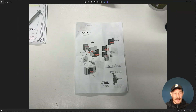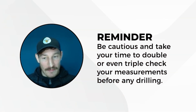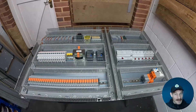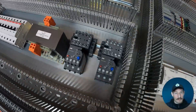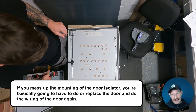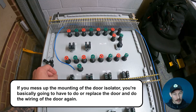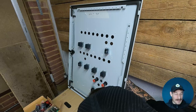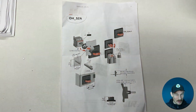This is the final bit of mechanical alteration and fabrication, and this is where you've got to be really, really careful. Just take your time and double check, triple check your measurements before doing any drilling. Because at this stage, if you've been through all of this panel building and wiring and you mess up the mounting of the door isolator, you're basically going to have to replace the door and redo the wiring, cam switches, lights, plates — the whole lot. It just pays to take your time.